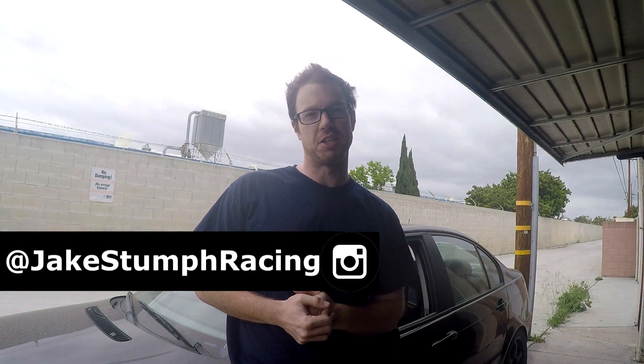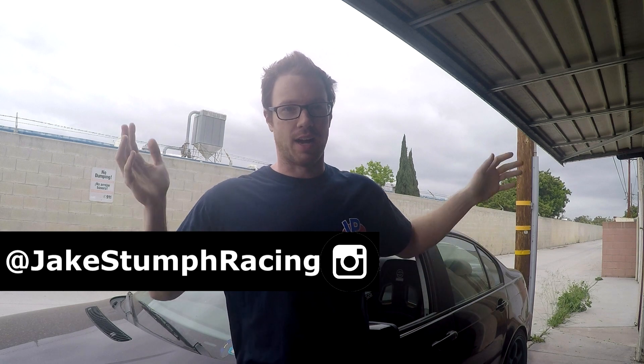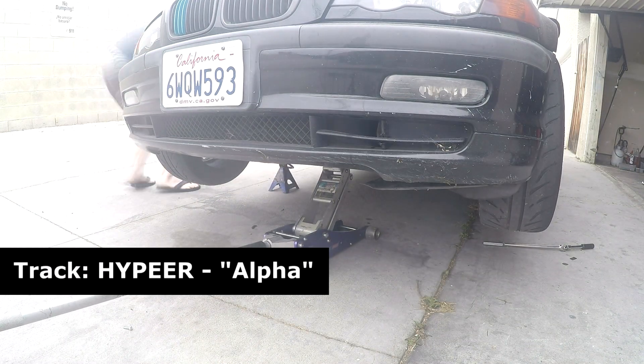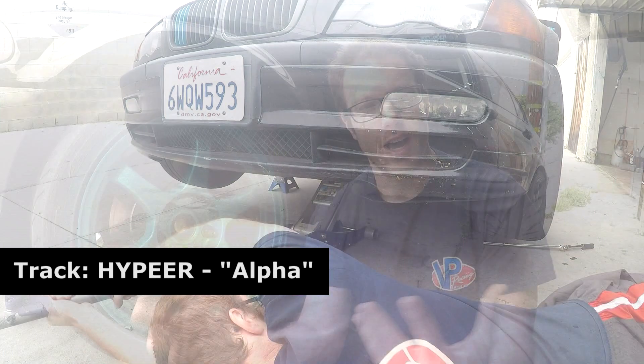Hey everybody, welcome back to another episode of Project E46. I'm here with a car parked in front of the garage, and I think you know what's going to happen next. As you can see I have the E46 sitting on jack stands. I bet you can turn some more wrenches today, and you'd be absolutely right. We're going to be doing some more work on the E46 today. Hopefully it goes well, but you're never quite sure. That's why I'm vlogging the whole thing so you can watch me struggle.